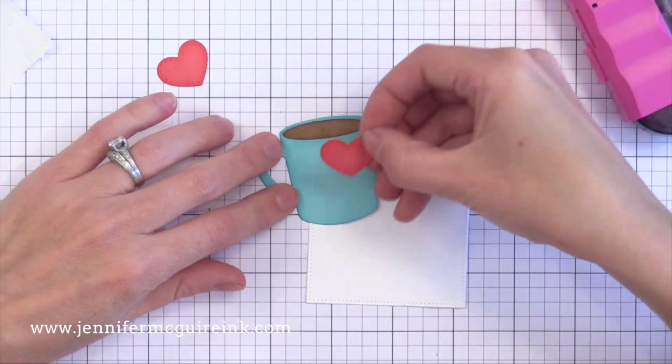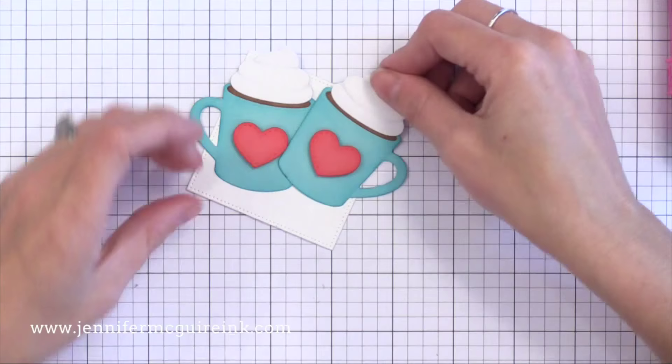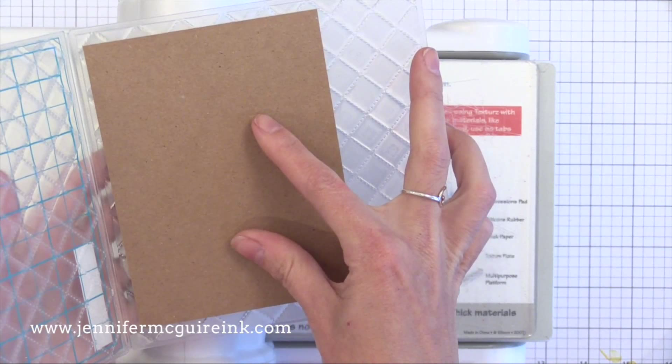Now I can glue all these pieces together. I decided to add the hearts with a little bit of dimensional adhesive. You'll notice the hearts are plain here — I end up going back and changing this later on in the video. But at this point I'm going to start working on our background, which I also played around with quite a bit. I was unsure where to go with it, and I'll show you some other options at the end of this video.